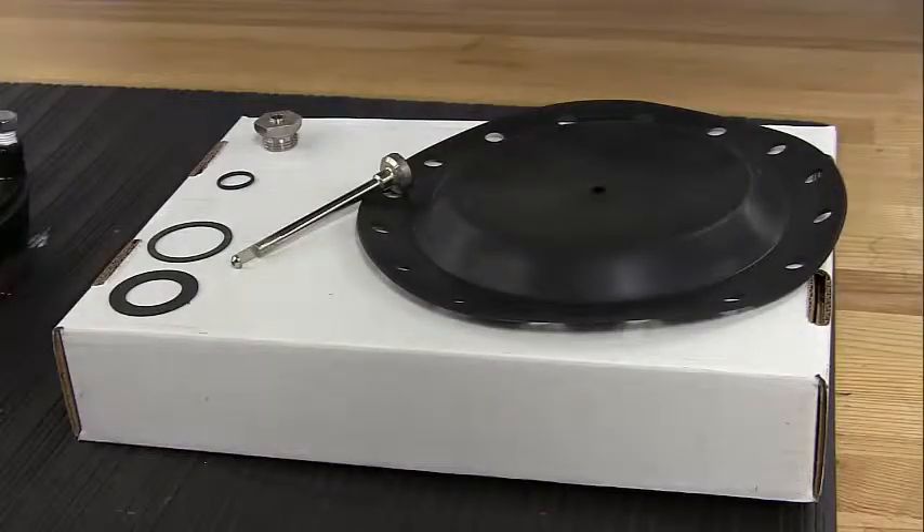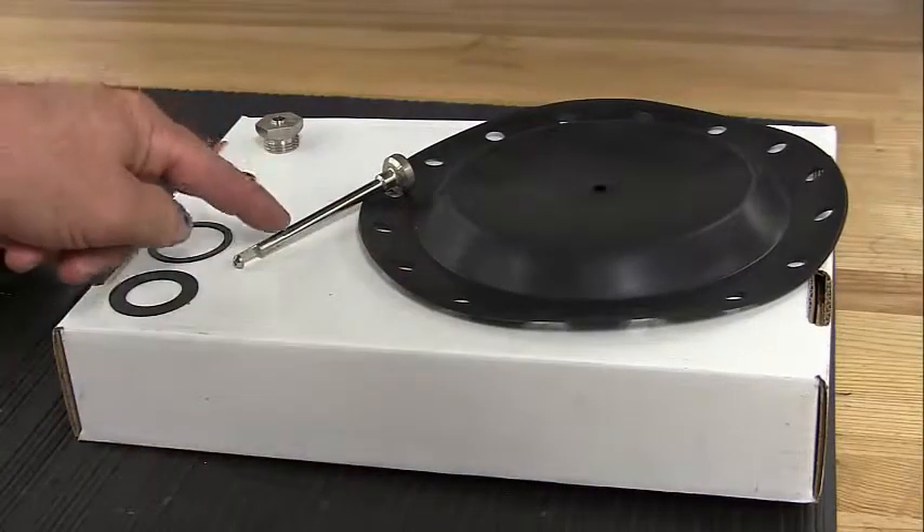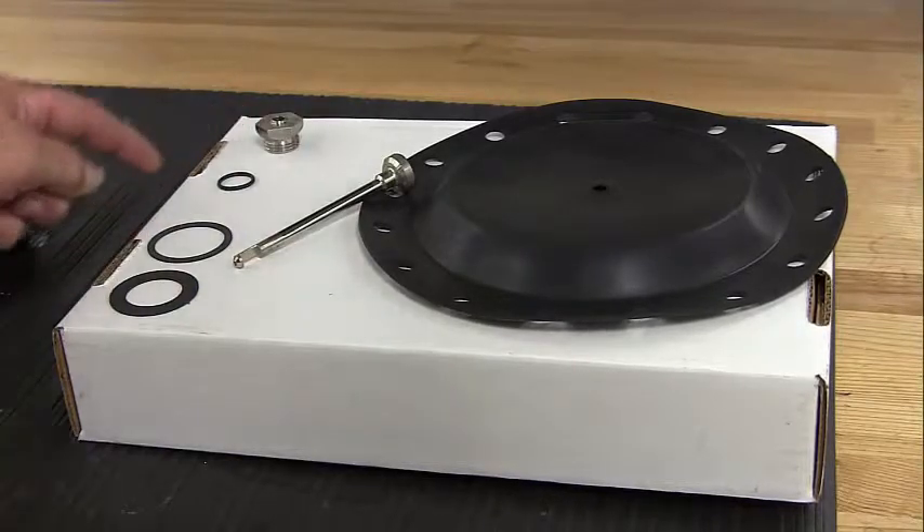Ensure that you have all the parts in your repair kit: the diaphragm, the plug, two aspirator gaskets, the seat, and the O-ring seat.